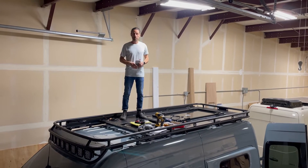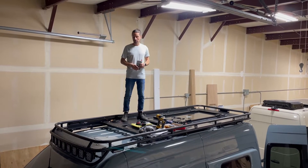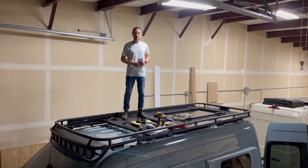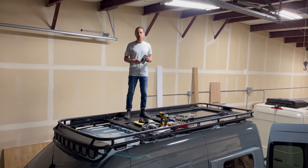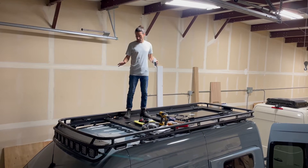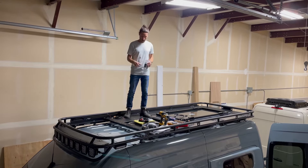Hi guys, Stavros from Nomadic Supply Company. Today we are going to walk you through the installation and selection of cable seals from ScanStrut that we use to run all of the wiring on a camper van from the roof down into the vehicle.